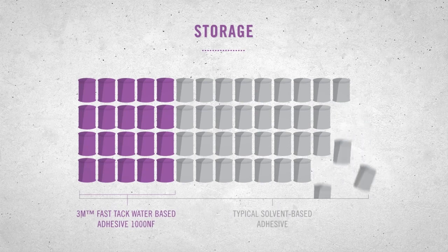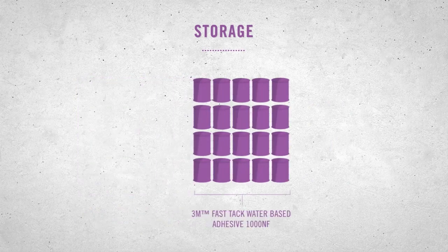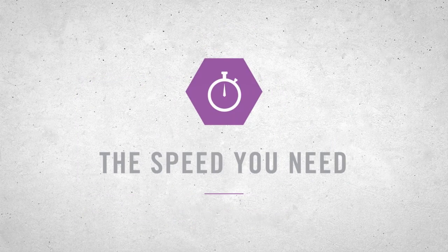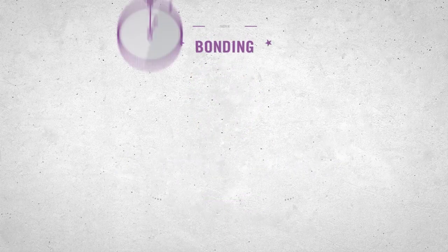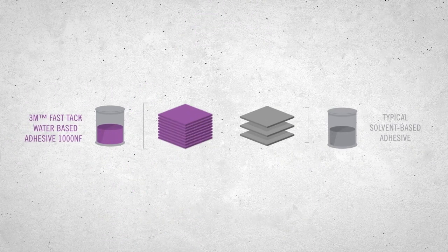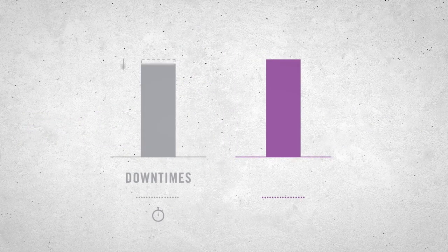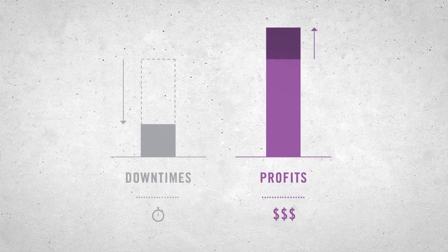Change fewer drums, move fewer drums, throw out fewer drums. Get the picture? Good. Now let's talk speed. It's time to start producing more in less time. Faster bonding times than typical one-part water-based adhesive mean you'll always finish first. About triple the coverage means you'll spend more time producing and less time replacing drums. Watch your down times go down and your profits go up.